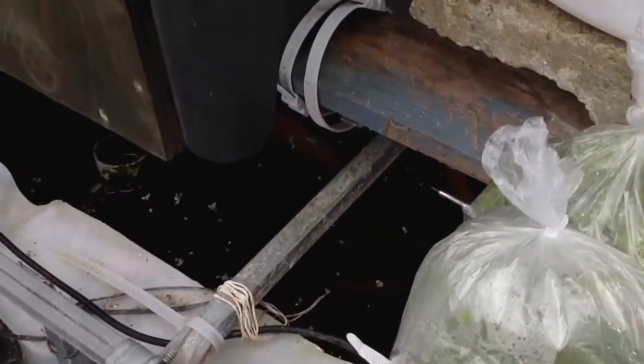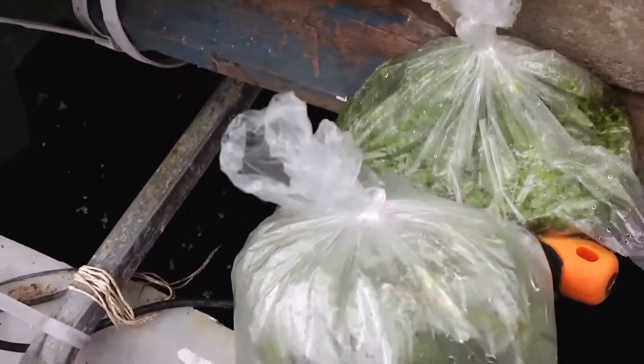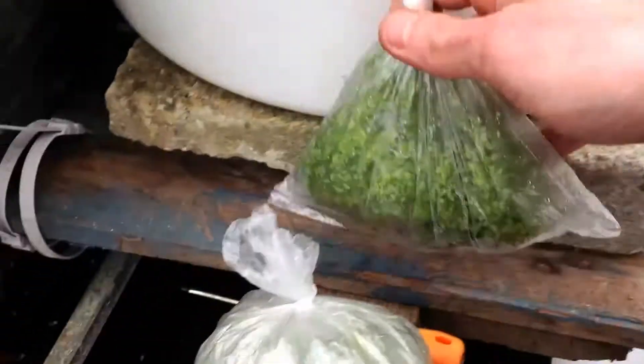So I bought some new hemp seeds and also paid a visit to Jorin and got some fresh duckweed for the system.